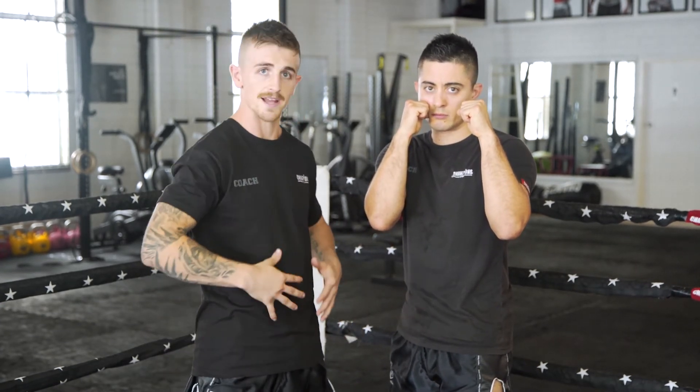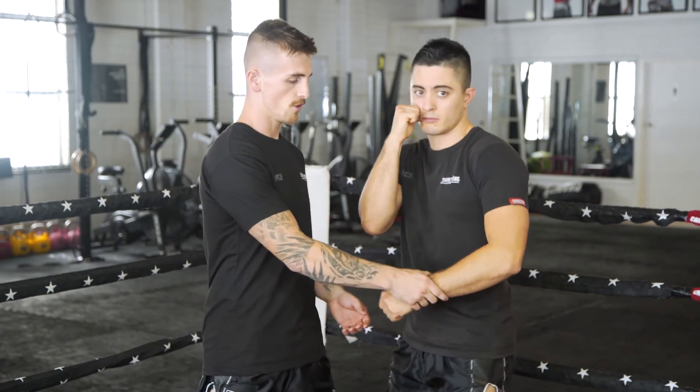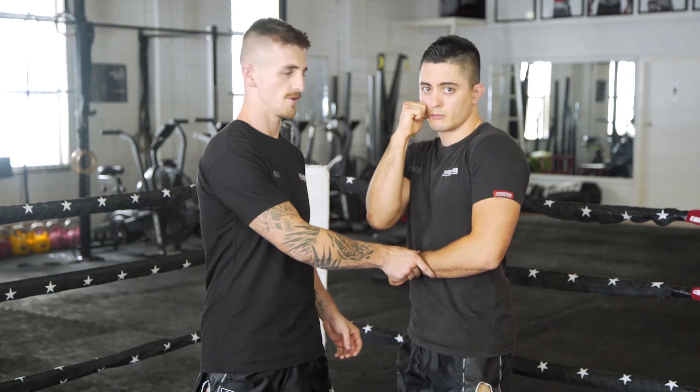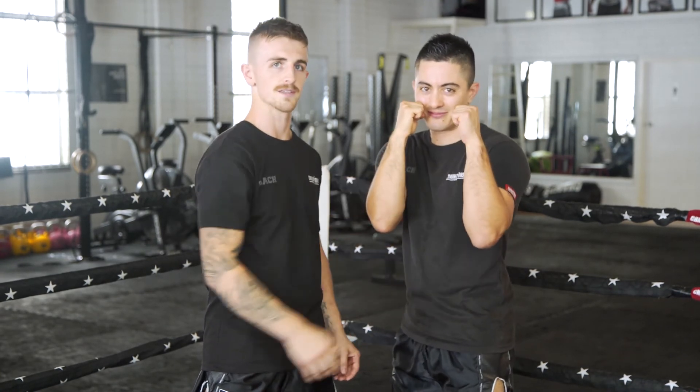Also what we see is hands too low. Some describe this as a Philly shell or shoulder roll style — this is for the pros, and we are not going to see this until you are a very experienced boxer. So for now, always hands up.